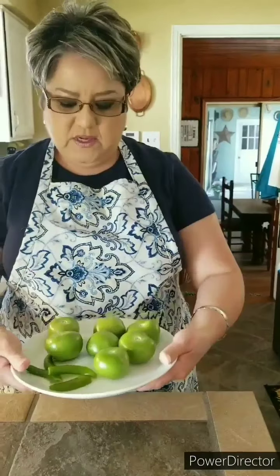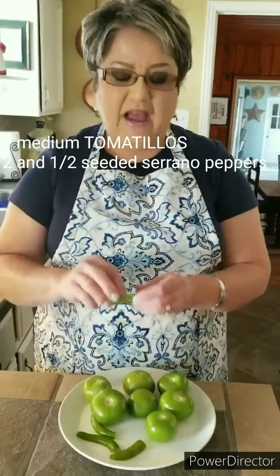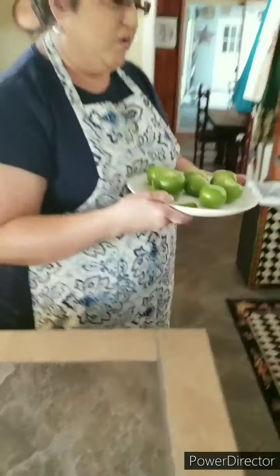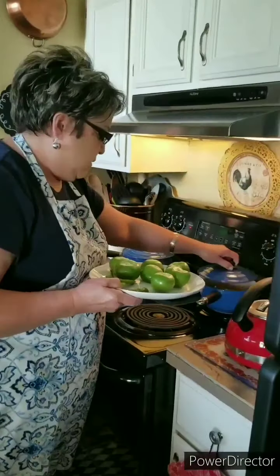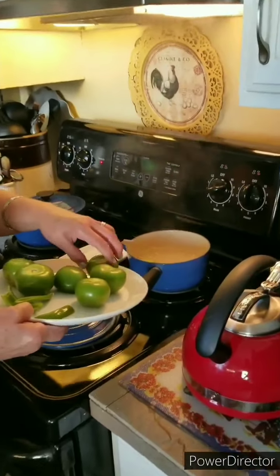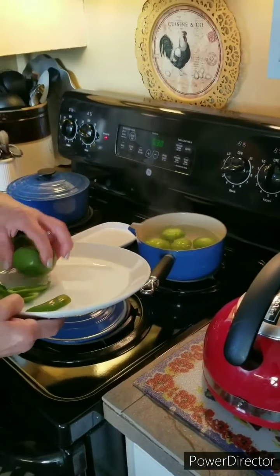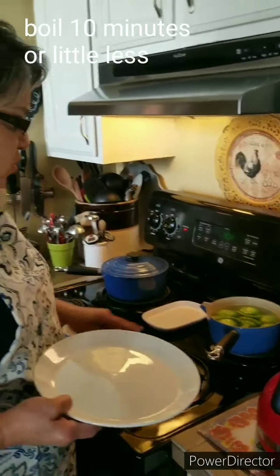While my chicken is boiling, I'm going to go ahead and boil my tomatillos. I've got some serrano peppers — I went ahead and removed the seeds because I want a little bit of spice in my sauce, but I don't want it to be so hot that I don't enjoy eating them. I have two and a half serrano peppers and my tomatillos, and I'm going to put them to boil for just a few minutes until they lose their bright green color — about 10 minutes.